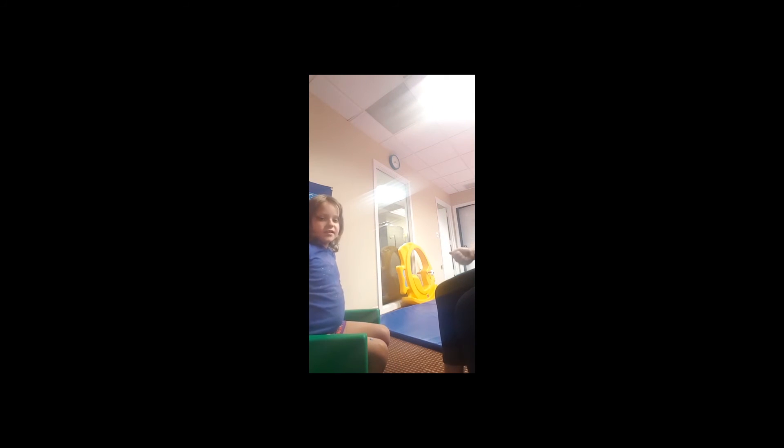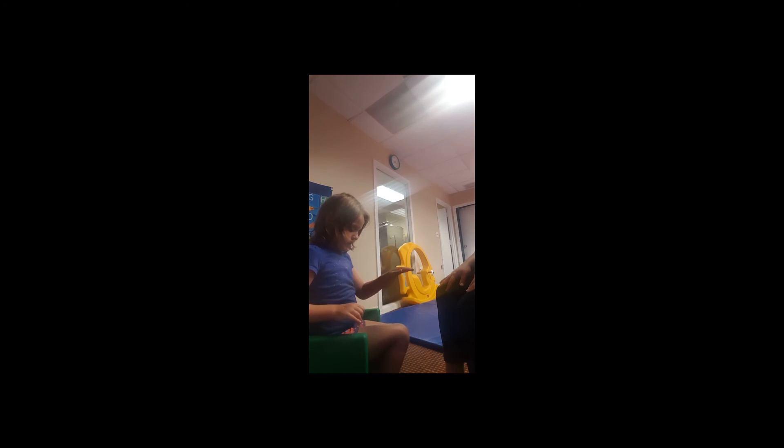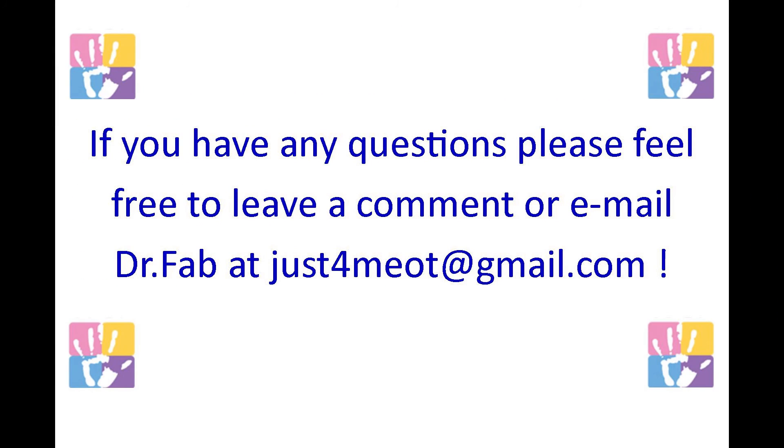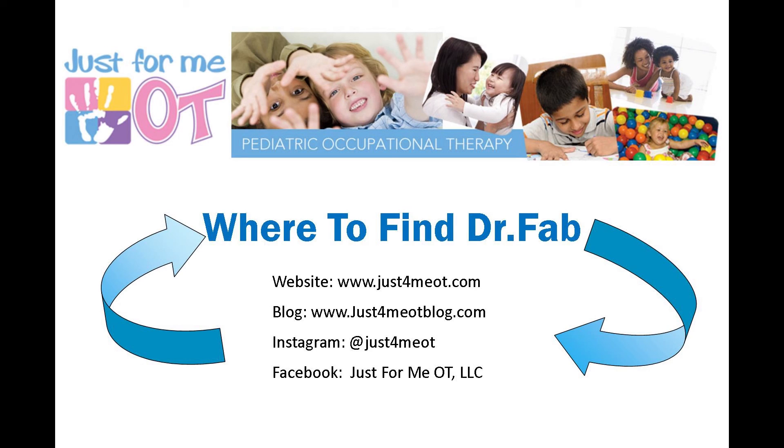Are you ready? Okay. Find your blue. Tap. Good. Put your hands up — both hands up. Good. Find your rainbow. Yes! Hands up. Blue. Hands up. Rainbow. Hands up. Almost done. Blue. Hands up. And rainbow. Hands up. You did it! You did it! Oh yeah, high five. Good job.